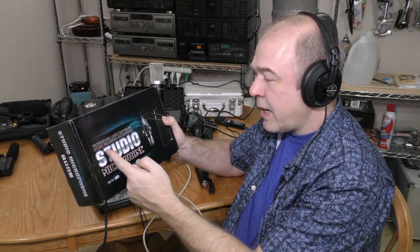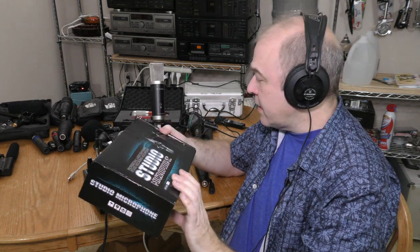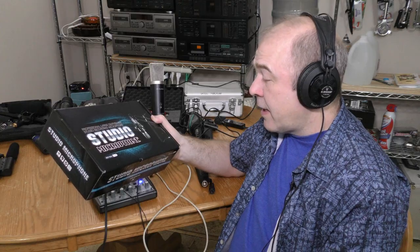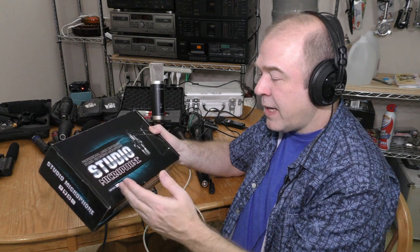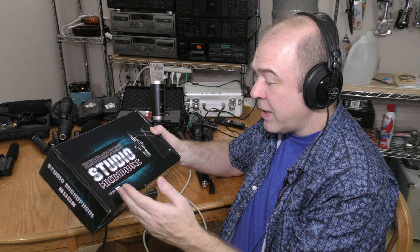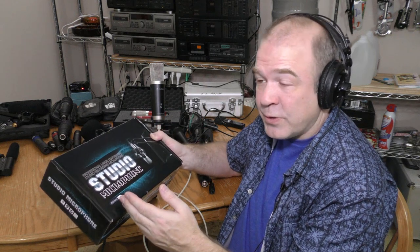It says it's a professional large diaphragm. I'm going to unbox this, take a look at it, see what we got. It was $10, or $9.99, shipped UPS from California, so there was some shipping cost involved. Pretty good deal — maybe too good to be true.